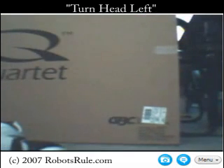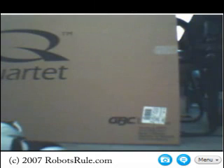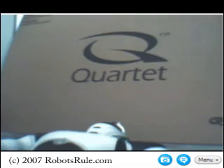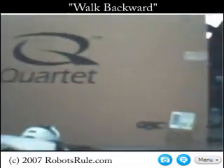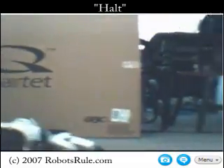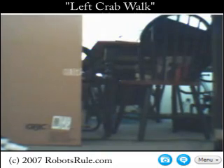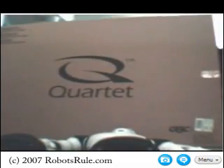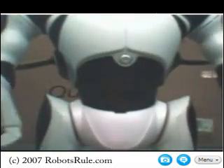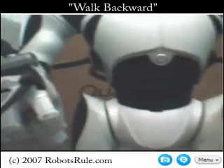Here we go. Turn head left — turn head left — turn head left. What do we have here? Let's get a better look. Walk backward. Move forward. Halt. Left crab walk. Halt. Left crab walk — lining up with a target. Walk backward. Halt.